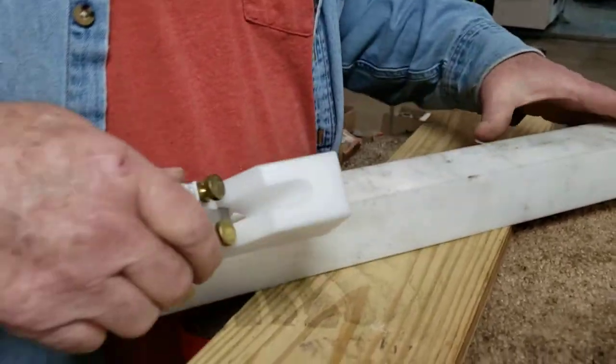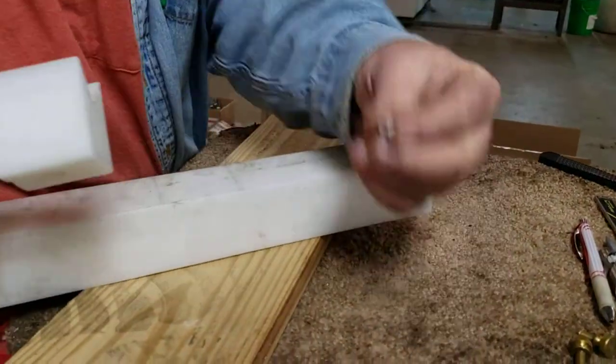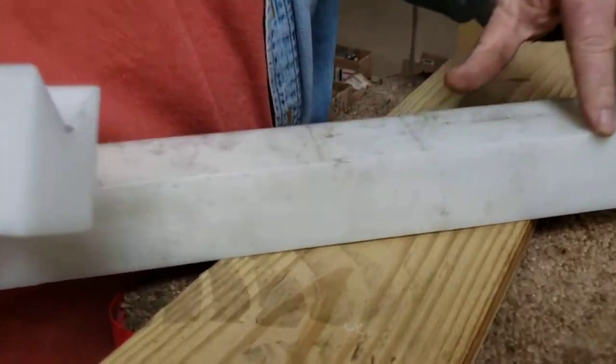You can use it on plastic, and it'll pull out a pretty little chip every time. Look at the curl on that chip. Look at the edge on this chamfer. It's perfect.